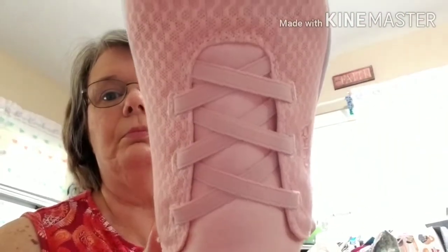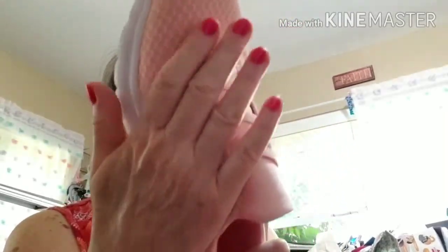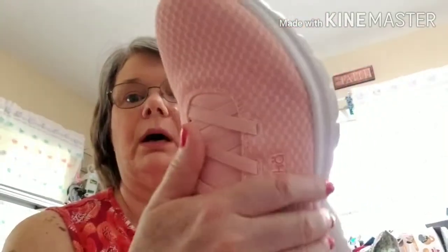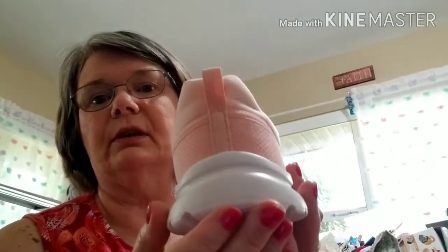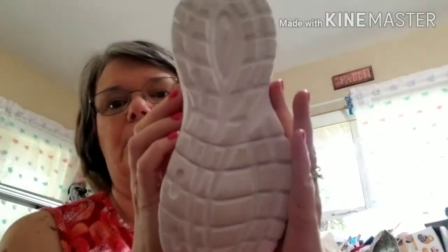These are by Ryka, R-Y-K-A, and they have memory foam in them. I just put them on a few minutes ago to walk out to the mailbox and they are so comfortable. No laces — this is elastic. And right here it's nice and airy because it's mesh. Really nice. They're very comfortable.